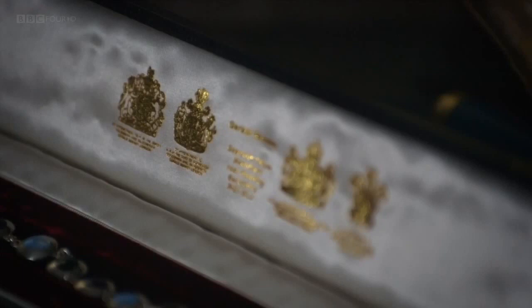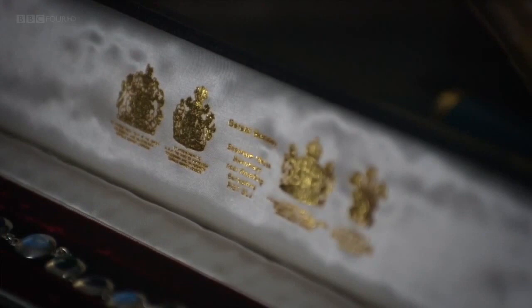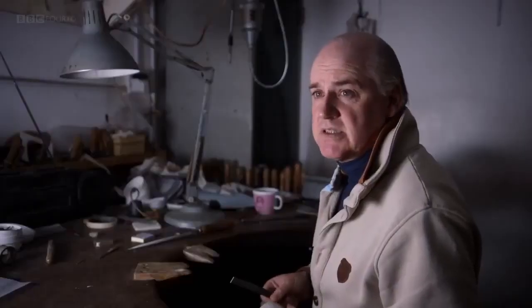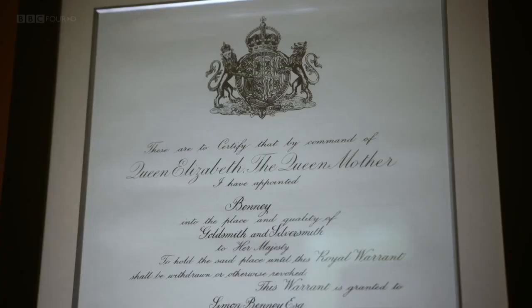Like his father, Simon is amongst a very select group who have simultaneously held four royal warrants. Royal warrants are very significant to me, especially with new clients. It's kind of a seal of approval. The royal family obviously love your work and have given you a royal warrant, so there must be a certain quality, a certain standard and a certain amount of trust, which if you can get that very early on in a relationship, it makes it so much easier because they basically trust what you can do for them.